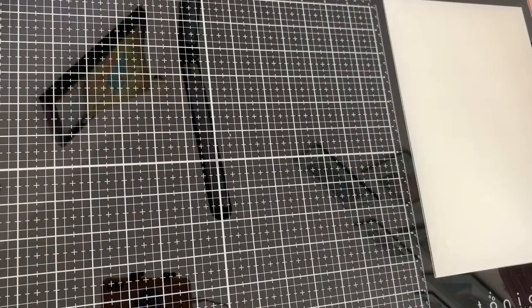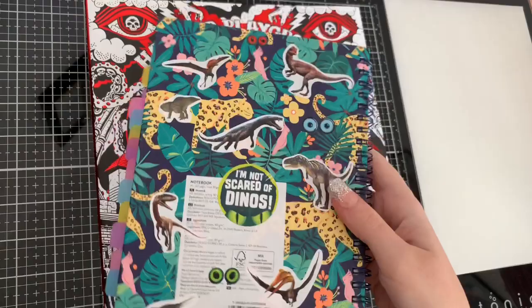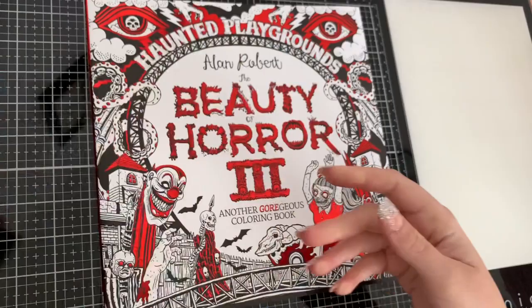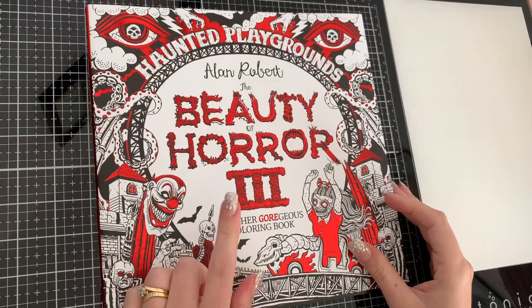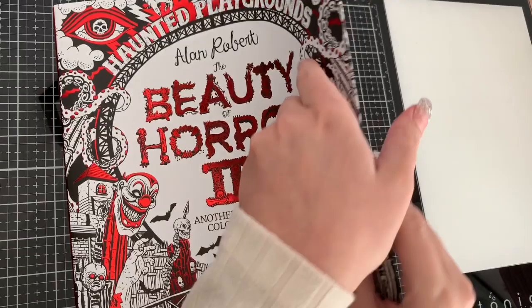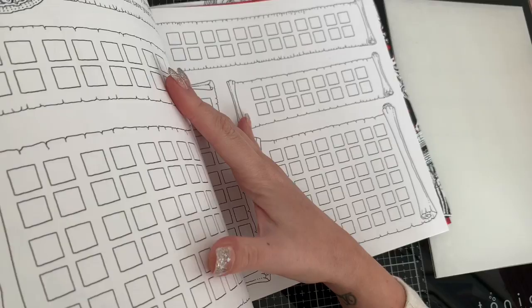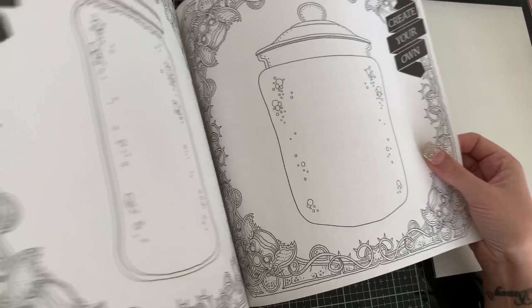I'm going to start with the coloring books. Look at my dinosaur swatch book — I pinched a load of dinosaur stickers off the Isabel magazine and CBB's magazine. So, Alan Robert's Beauty of Horror number three — this is the one out of all of them that I fancied the most. I'm not going to do a flip-through because there are flip-throughs out there, but at the back there are swatching pages and create-your-own boring pages.